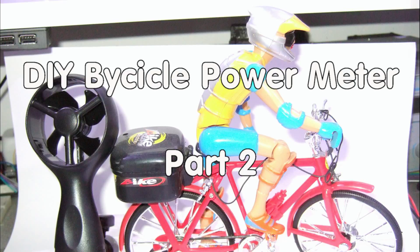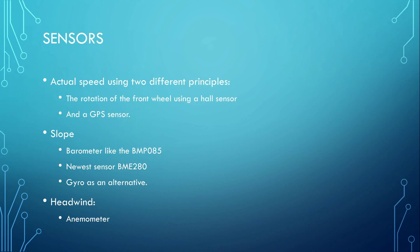Grüezi YouTubers! Here is the guy with the Swiss accent again. As announced in the first part of the power meter series, I have to measure altitude differences to calculate one part of the power needed to move my bike.